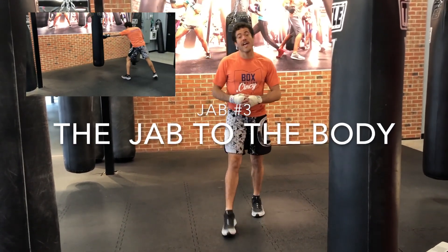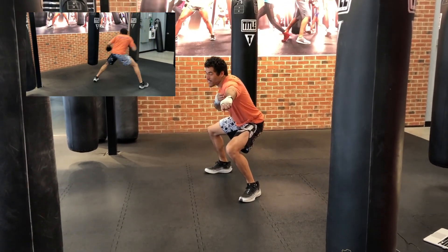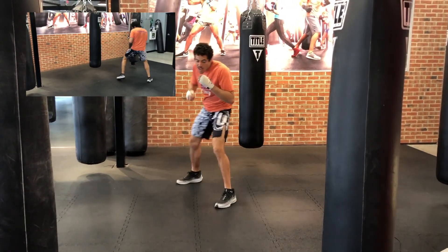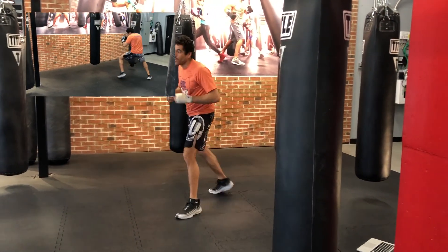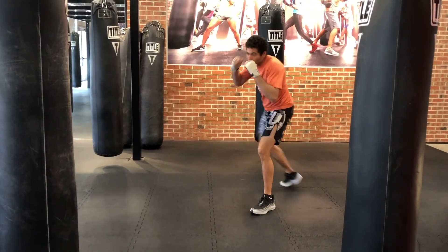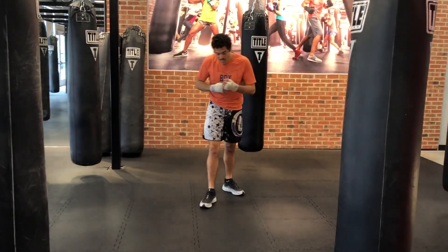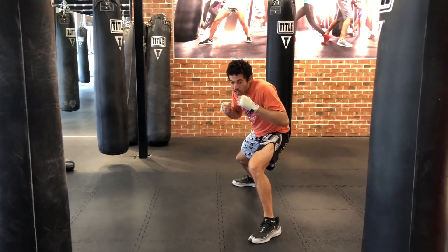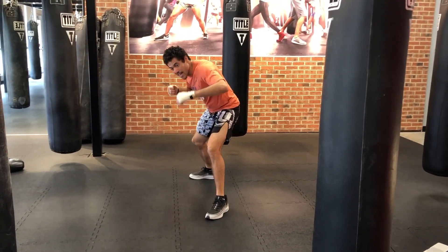Jab number three: the jab to the body. Get a nice boxing stance, squat down, and throw the jab. It's still a very long jab, and if you want to get power in, you lean into it just a little bit. Look how far I'm stepping out with this jab to the body — making sure I have good stance and good balance when I throw it. I'm popping right back up, planting off that lead foot to retract, getting right out of there. You don't want to stay in really close with your head down — that's uppercut city.